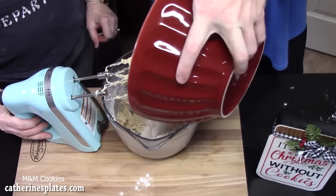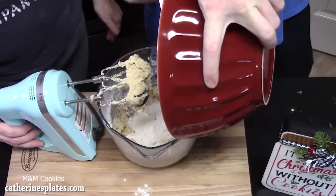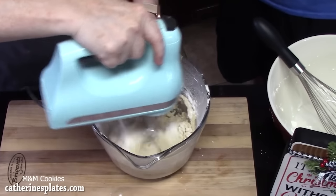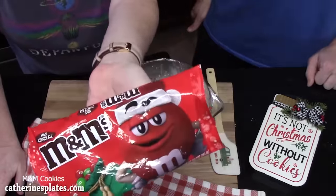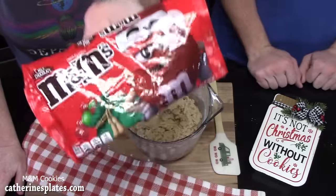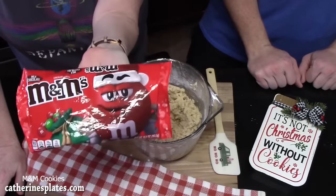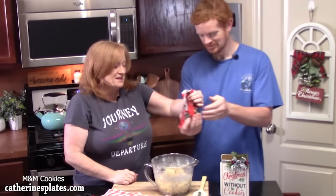We're going to finish off the flour mixture — ramp up the speed on the hand mixer to get through all of that. It's time for the M&Ms. We are using holiday style, the red and green. This is a 10-ounce package. We're going to add these all in — let it rain M&Ms!